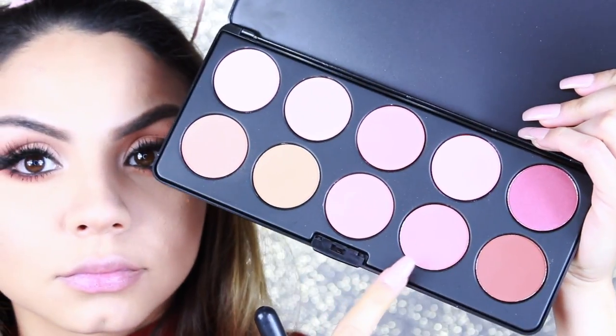For blush, I'm using a shade from my BH Cosmetics Blush Palette. Then I'm grabbing the KKW Beauty Powder Contour Kit and using the darker shade to contour and bronze my face with a large paddle brush by MAC Cosmetics. With a smaller flat brush, I use the same shade to contour my nose. Then with a big fluffy brush, I blend everything out so there aren't any harsh lines.